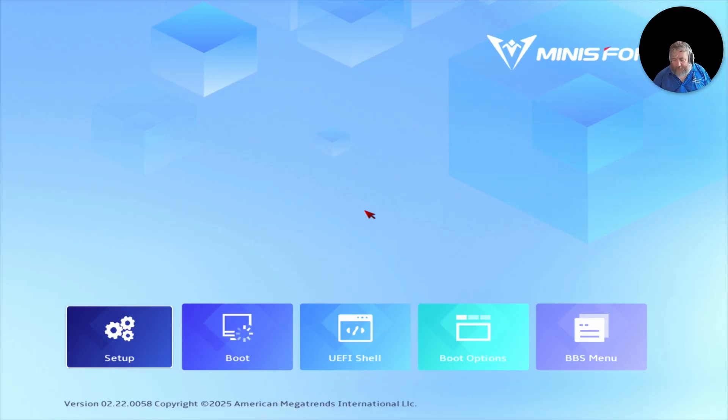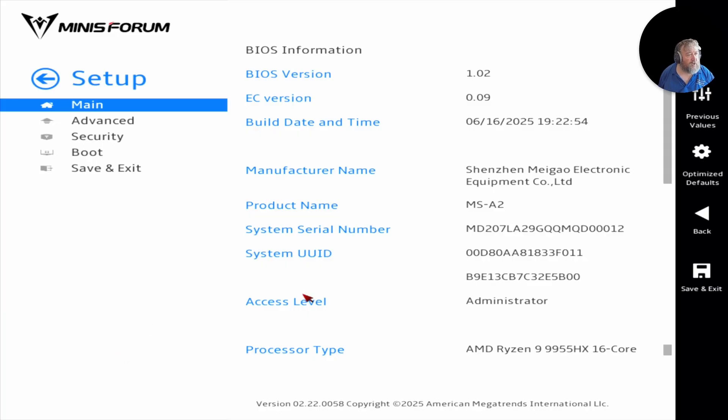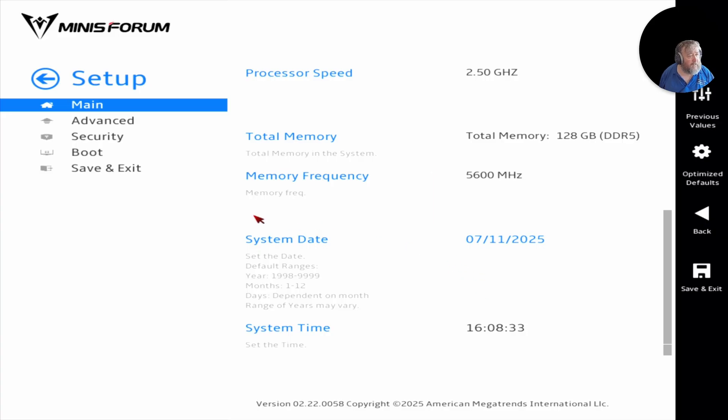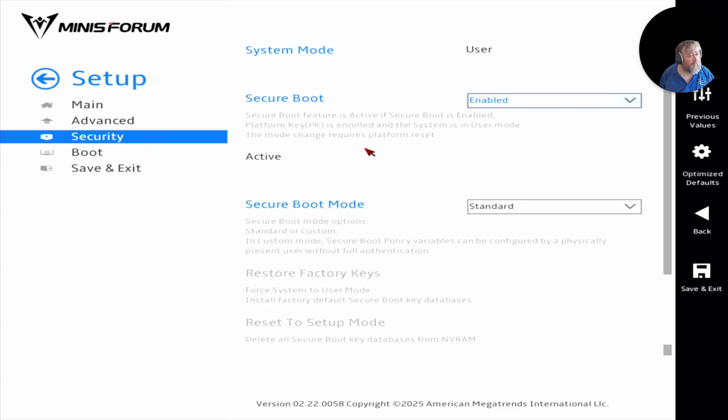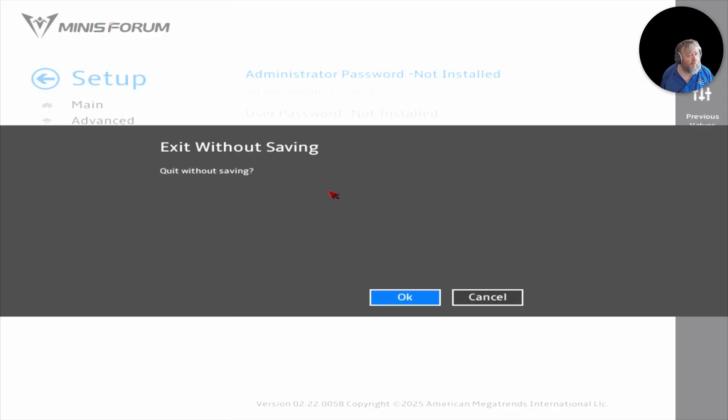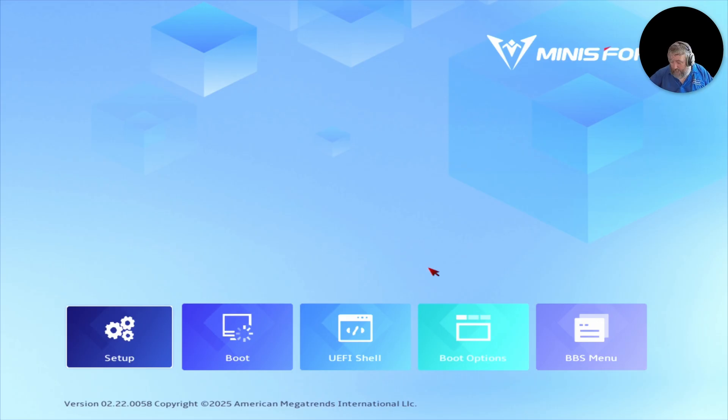We're back. In setup, BIOS version is now 1.02 — build date 16th June 2025. Confirmed. Going to Security, then Secure Boot — it's already re-enabled itself. Secure Boot is back to Standard mode; the firmware read that I'd disabled it and set it back automatically. I'll quit without saving.